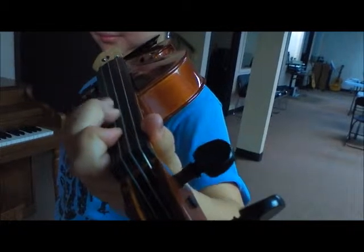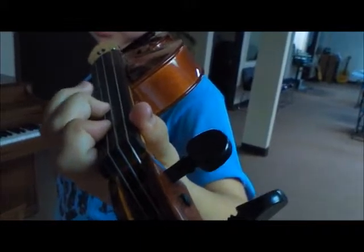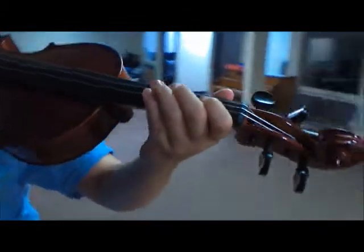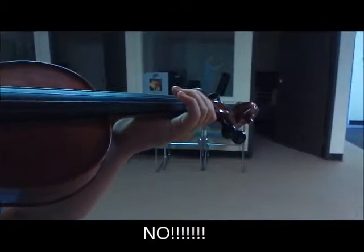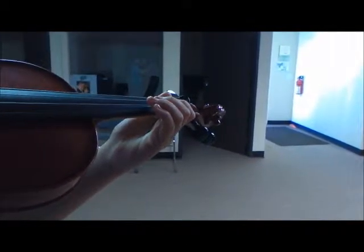One, one, one — hold it down. Two, two, two — hold it down. Three, three, three — lift, lift, lift. Her fingers are staying very close to the strings and she is not crushing her egg. We don't do that — now uncrush your egg. Beautiful hand position right here.